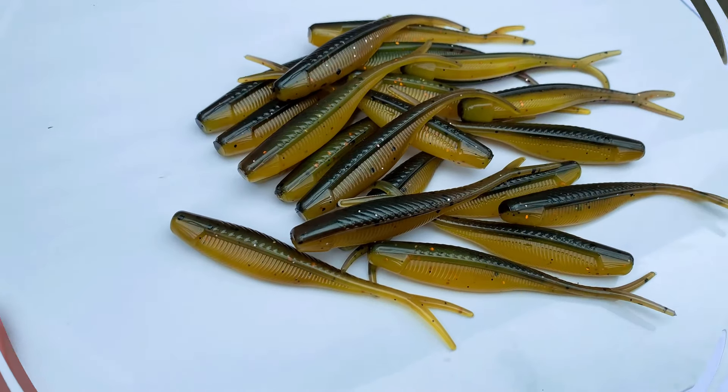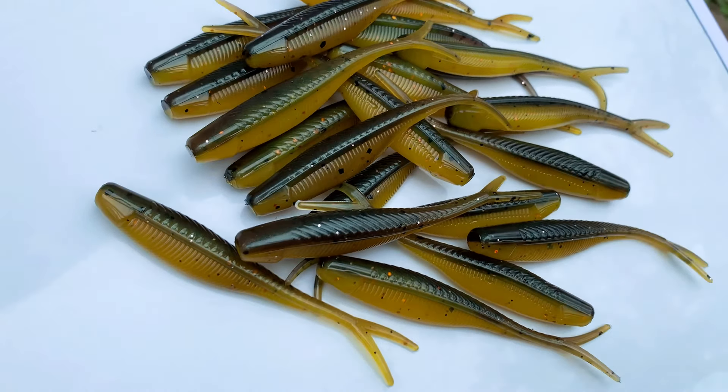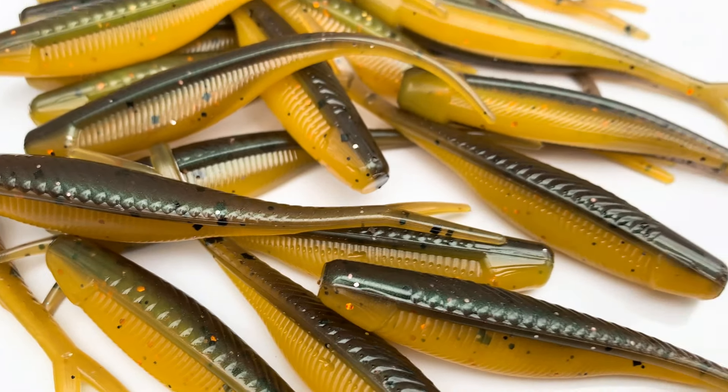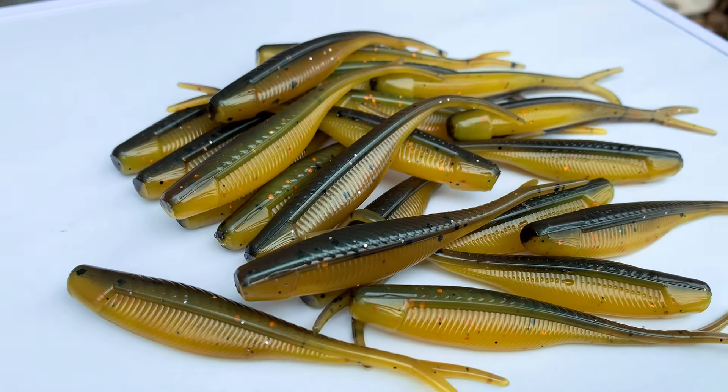The lighting in here isn't great, so we're going to get these all done and run outside so you can see them in natural light — not direct sunlight, but natural lighting is always the best place to display the true colors of your baits. Here we are outside. Pretty cloudy today, but you can get the idea. See how that fire flake really sets it off? Very cool.